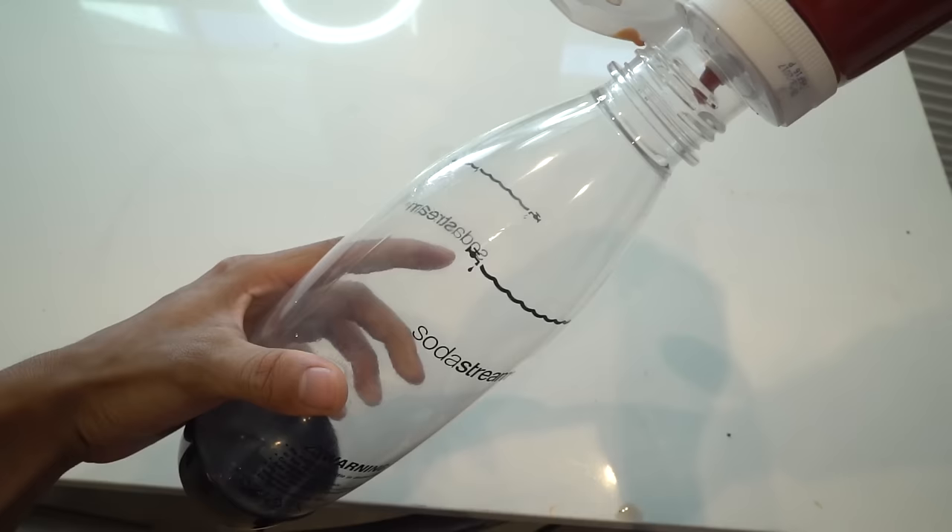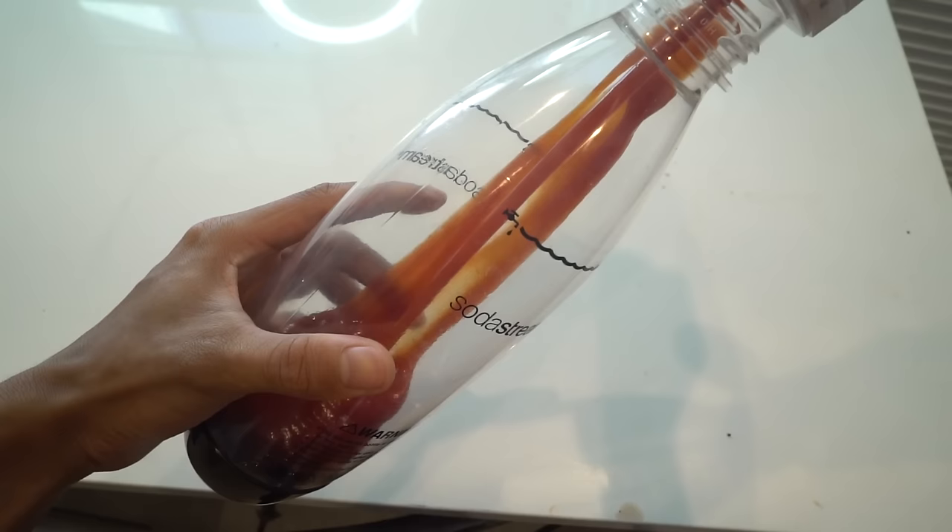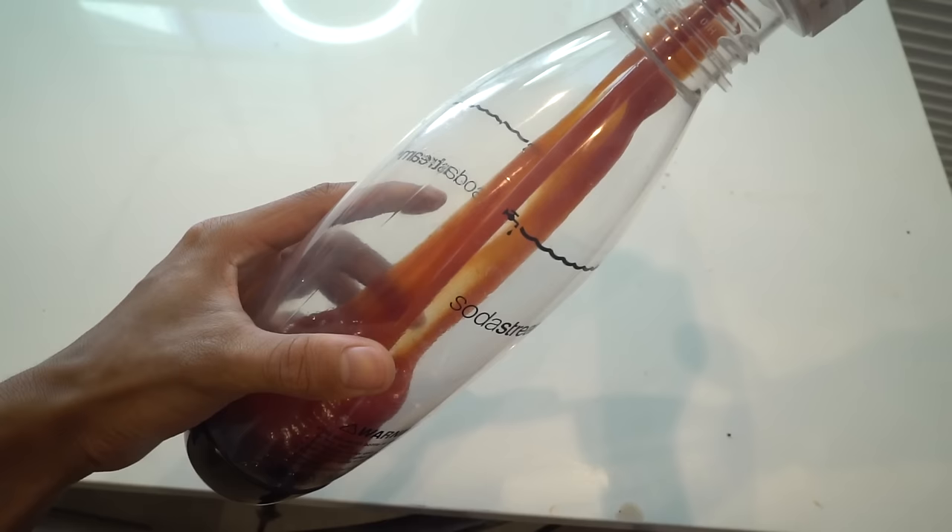So to make your soda stream, all you want to do is just fill up your soda stream bottle with some ketchup — just fill it up, squeeze, squeeze until there's no more ketchup, and it'll make weird noises like dolphins.